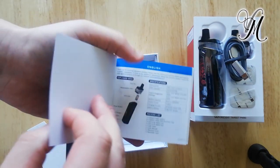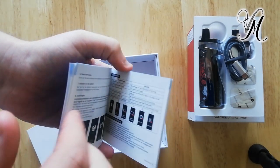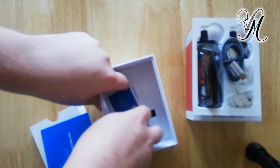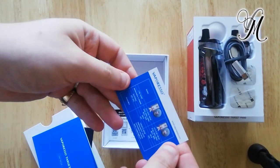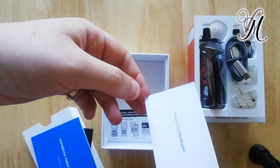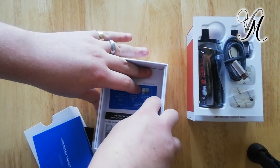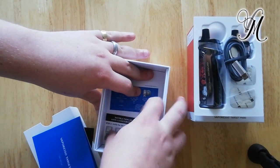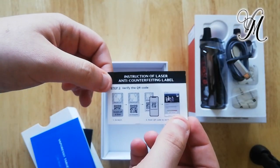Going to the Vaporesso Target manual — coil info. The pocket instruction manual is cracking.